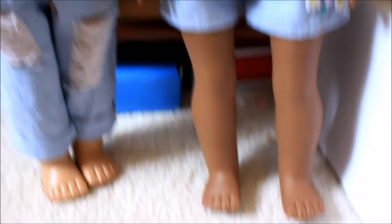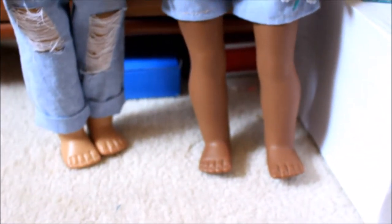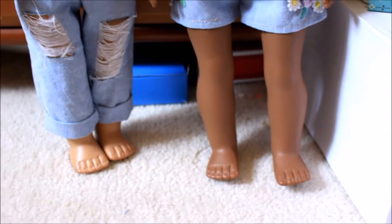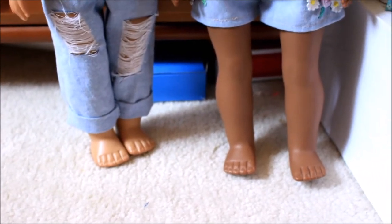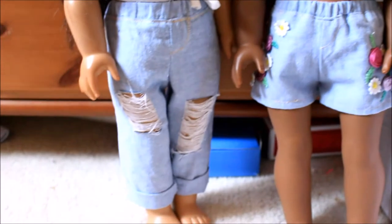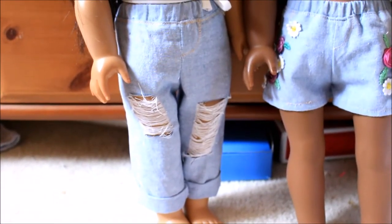They're not wearing shoes right now, but if I had plain white sneakers like Converse, I would totally pair those with this outfit. I think Paisley's going to wear Chuck Taylors and Melody's going to wear some flats.